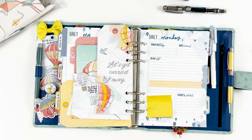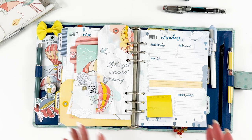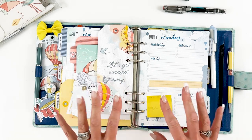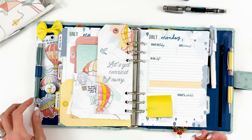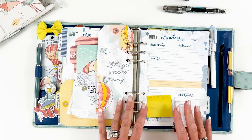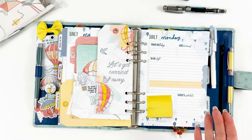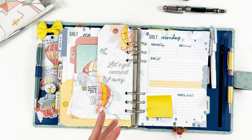That is a look at my planner setup for April using various pieces and parts from the Take Flight collection. Thank you so much — hit like, subscribe, leave a comment. I have a set way of doing my planner, but if there's something you'd like to see, like how to use the notebooks, just leave a comment and I or someone on my team can come up with some ideas to share. Thank you so much and I will see you next month!